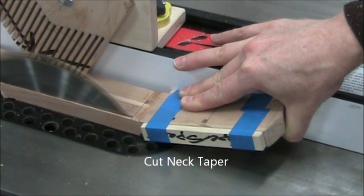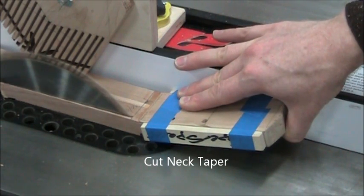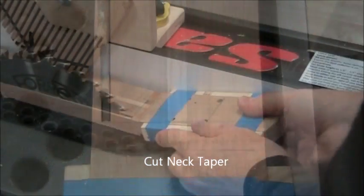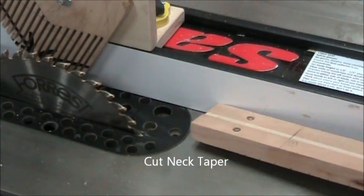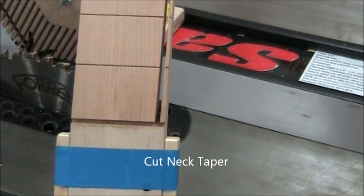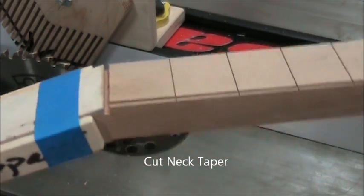That three-eighths mark is calibrated to that blade at that height so that on the other side the blade reaches the nut slot. So it's important that you have the blade all the way high — otherwise it'll cut beyond.